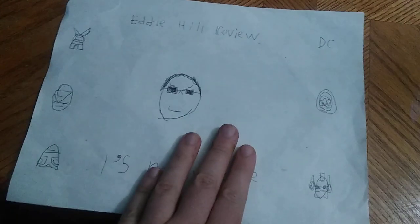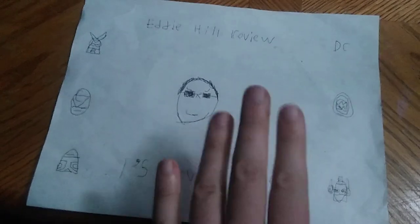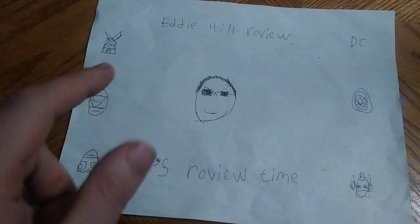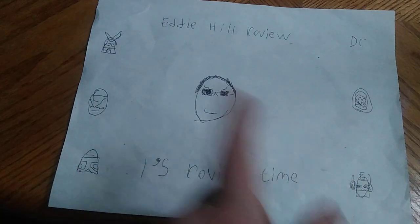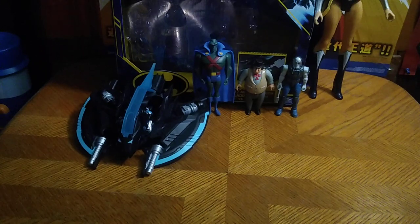Hey, what's up YouTube land, it's your boy Eddie Hill, the White Oak, Pennsylvania toy collector, and it's time for another Eddie Hill review. It's review time people, and today we'll be reviewing some DC figures. We got some brand new figures and some old-school figures.